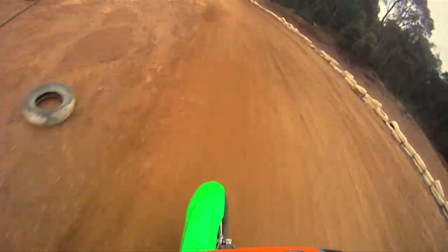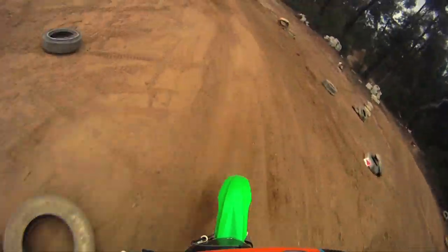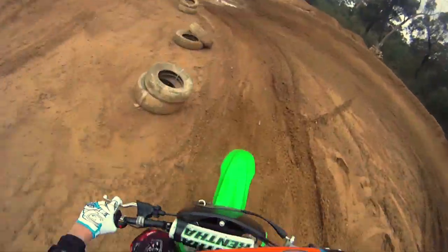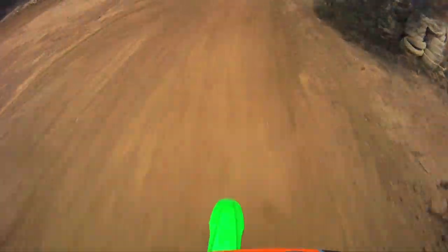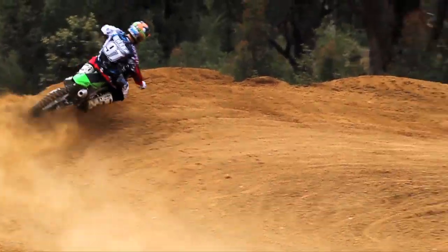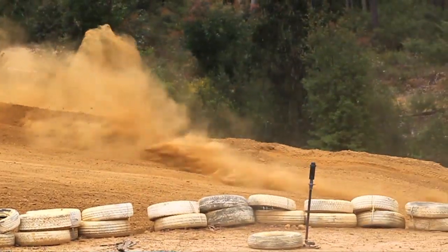It's a bit unfortunate that the 250F doesn't get the same plastic and chassis upgrade as the 450F. Why they've decided to leave that out I'm not sure. Maybe in 2013 we'll see that, but for now you'll have to stick to the older style Kawasaki look.